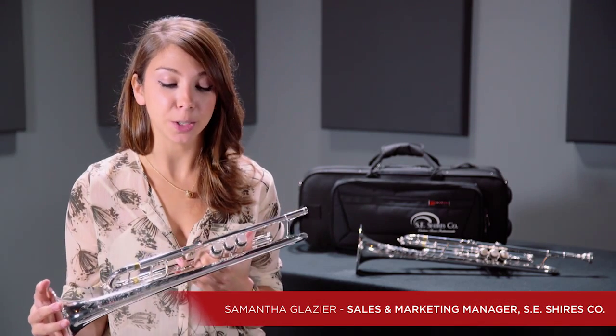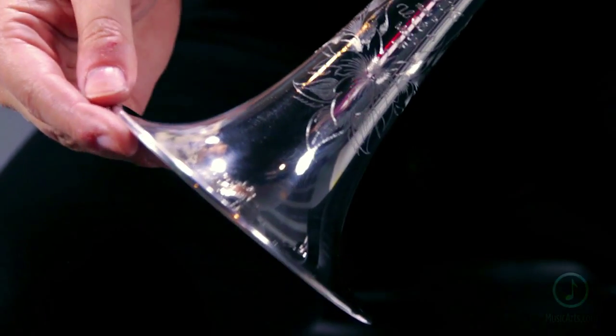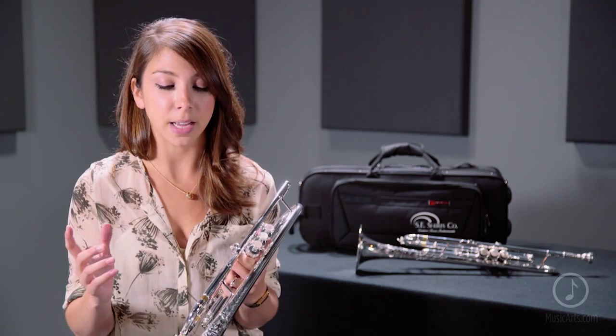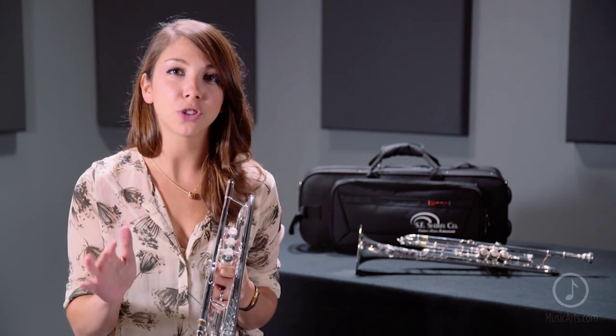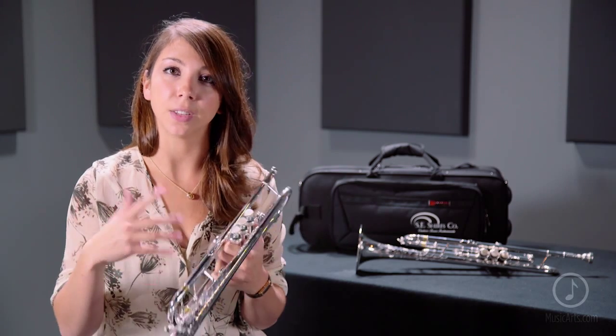Today we're featuring the Essie Shires Model AF B-flat trumpet. This popular horn is a slight variation on our classic Model A and features a square bell bend, a traditional side seam, as well as a French bead wire. All of these characteristics give it sound added complexity, cushion the blow, and greatly impact the way that it projects and the sound that's produced.